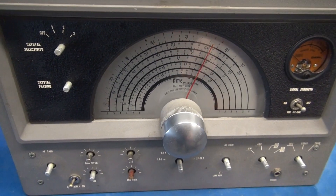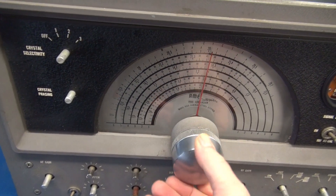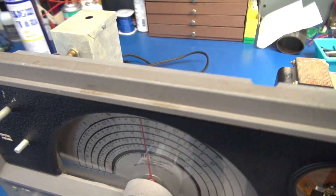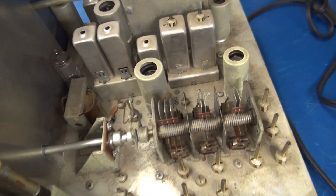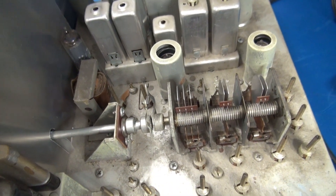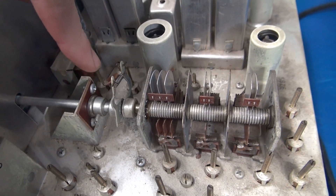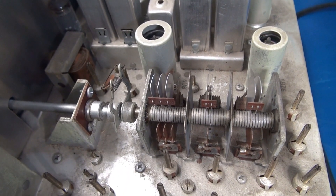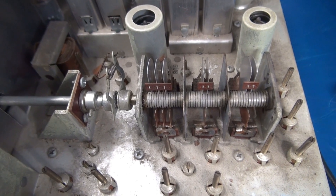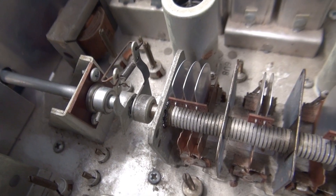I've got the front plate back on the radio. The tuning is now nice and smooth, and even the vernier works. One thing I want to point out: this rear coupling that goes between the tuning cap and that front dial — this is in there for misalignment. If you use a standard coupler you're going to get binding of that shaft. So hopefully your RME still has that little mechanism intact.